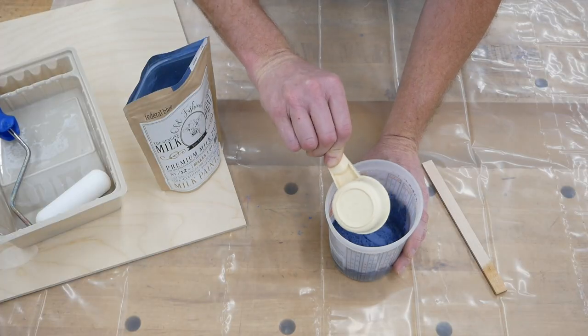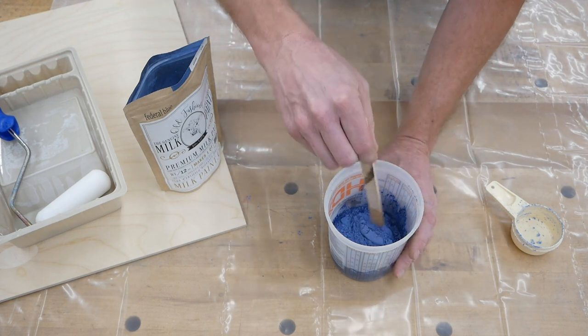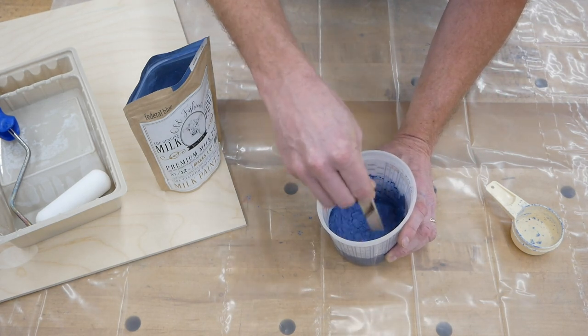Traditional milk paint comes as a bag of powder, and it's been gaining a lot of traction in woodworking circles in recent years. It's one of the oldest forms of paint, and I think there's an authentic nostalgia to using it. It contains limestone, casein protein — which is where the milk comes in — and natural earth pigments that provide the color.